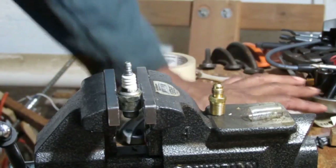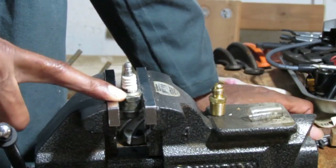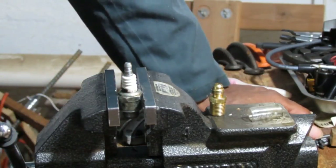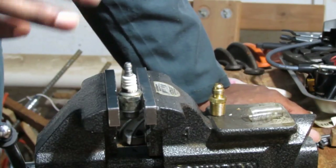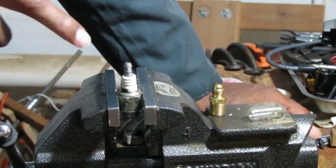Let's talk about a couple of things I want to do today. I'm going to try to disassemble this spark plug. The reason why I'm doing this is I need to make an attachment that I can smoke test and pressure test a small engine.